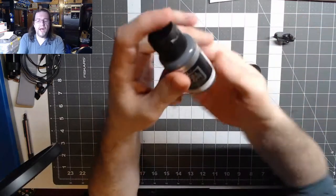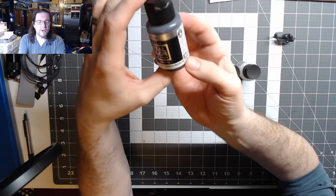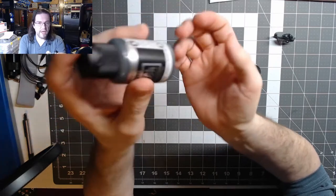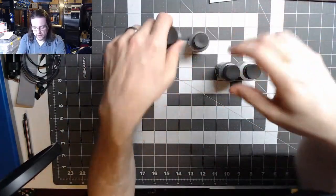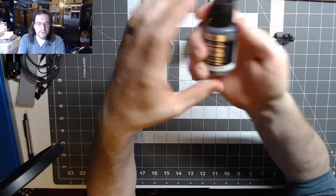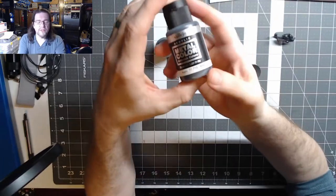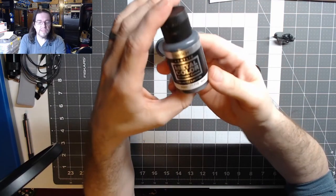I haven't tested this yet, but this is for the gray pieces — it's Exhaust Manifold from Vallejo's Metal Color range. If it's anything like the swatches and some of the other videos I've seen, this is going to look really, really good. And the Steel, I think I'm going to try it for the Great Mazinger Z's double swords. I don't know how I'm going to pose him yet when it's done, but this is definitely something I really want to test out.